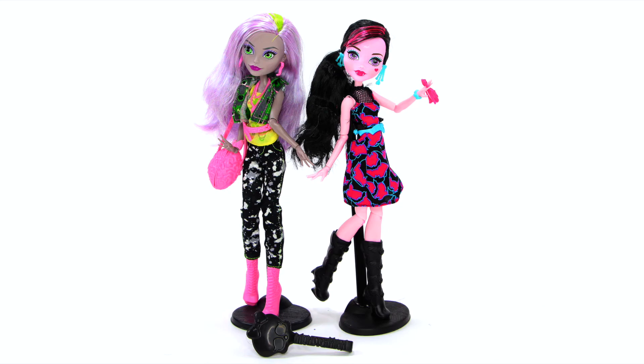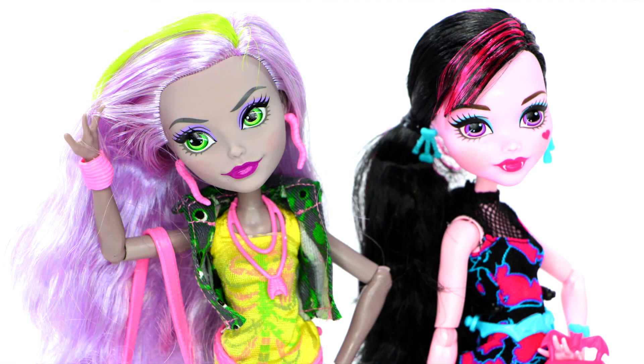This rival pack is awesome, and the girls look so stylish.